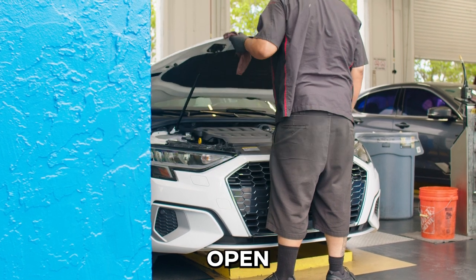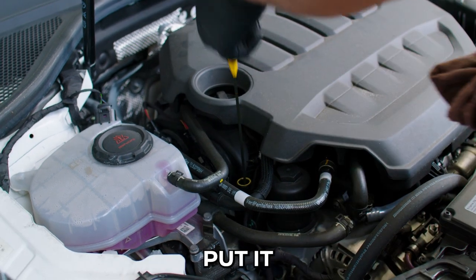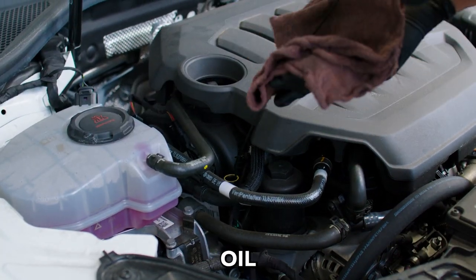How to check your car oil. Open your hood, pull out the oil dipstick and wipe it clean. Put it in and pull it out again to check the oil level.